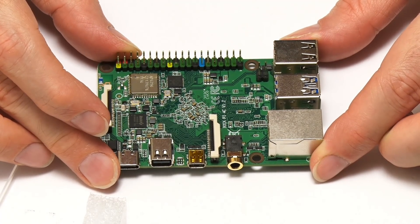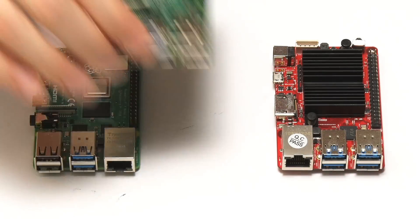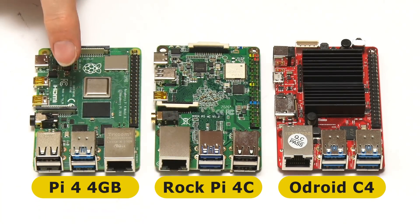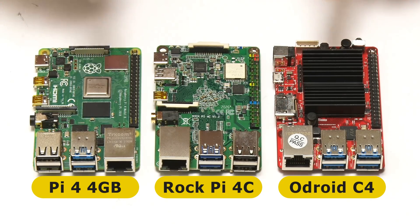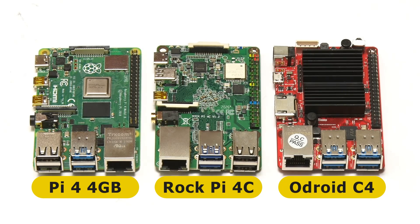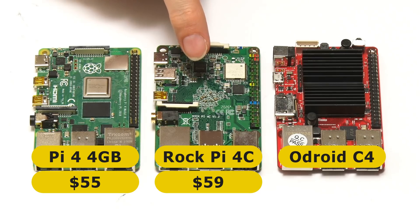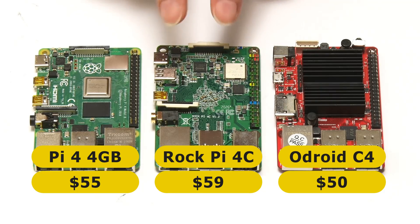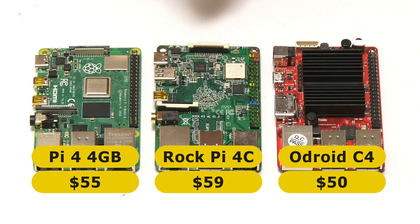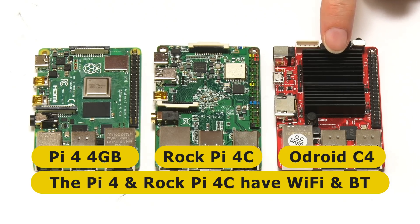I thought we should start by putting this in the context of its major competitors. Here's the RockPi 4C next to the Raspberry Pi 4 4GB model and the Odroid C4. All three boards have the same form factor, all have 4 gigabytes of memory, and roughly the same price: $55 for the Raspberry Pi 4 4GB, $59 for the RockPi 4C, and $50 for the Odroid C4. The RockPi 4C is the most expensive, though it does include onboard Wi-Fi and Bluetooth, as does the Raspberry Pi, but the Odroid C4 has no onboard Wi-Fi or Bluetooth.